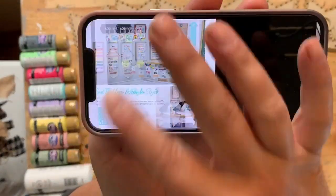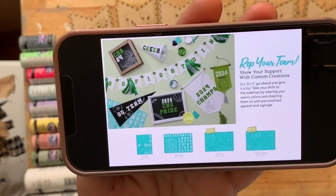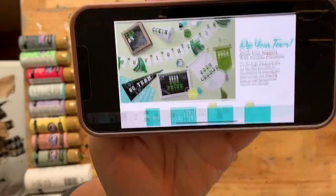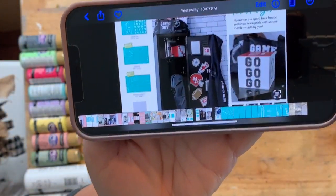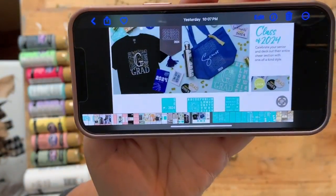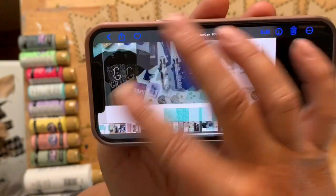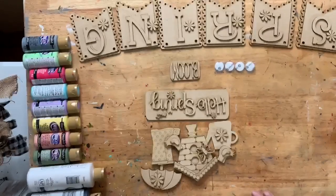If you have someone on a sports team - kids, grandkids - you could do fundraisers, locker room stuff, T-shirts for a fundraiser. That kind of gives you an idea of what's coming.